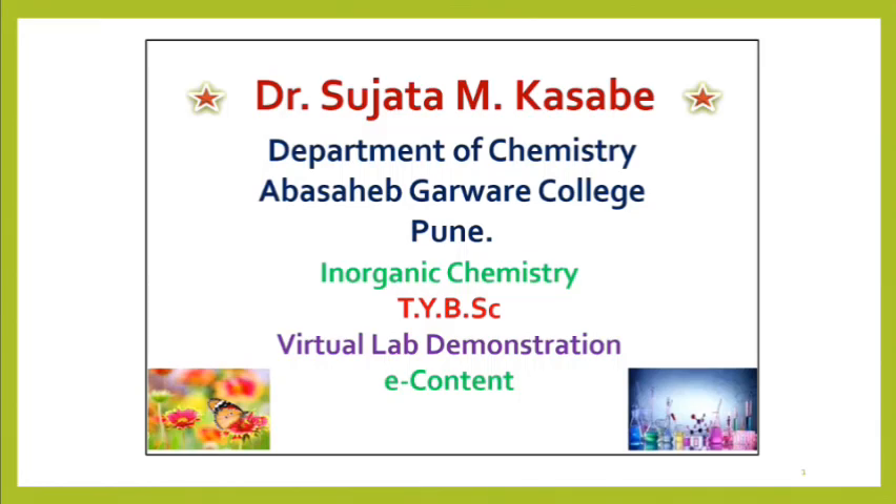Hello students, welcome back. This video gives you hints and tips to score the maximum marks in gravimetric analysis. The links to other videos are provided at the end of this video and in the description box. To get notifications of the next video, please subscribe and like the video. I am Dr. Sujata Kaswe from Abbasaheb Garwari College, Pune. Let us start with the video.